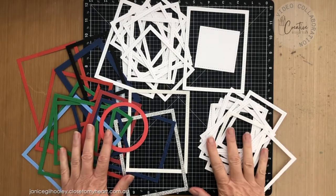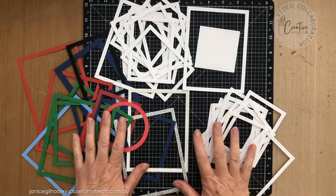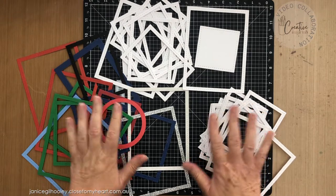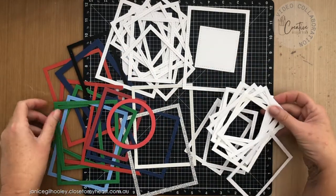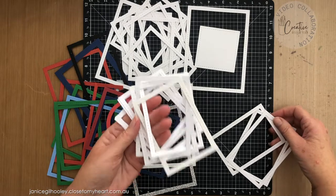Hello everyone and welcome to another Creative Design Team YouTube collaboration. This month we are all doing videos about layers. Layering covers a whole range of techniques, but what I'm going to be focusing on today, as you can see by this bit of a mess in front of me, is using up some of my stash of these stitched frames.